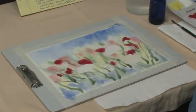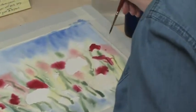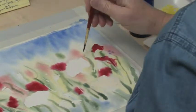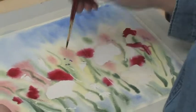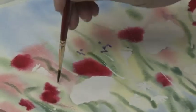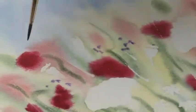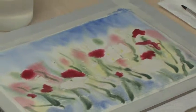We're going to take some of this violet, kind of dilute, and drop it in to be suggestions of some little purple flowers that would be in the background too. Just random — kind of put them where the yellow is. That looks nice; it should blend in. That's where we need to stop at this point, and we need to make sure that everything is totally dry before we move to the next stage.